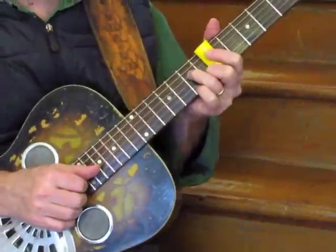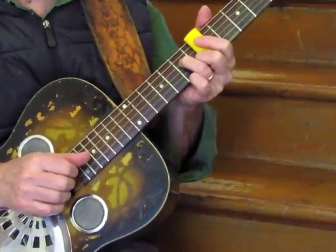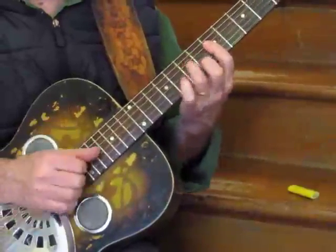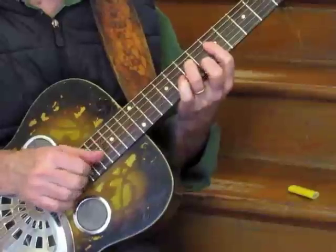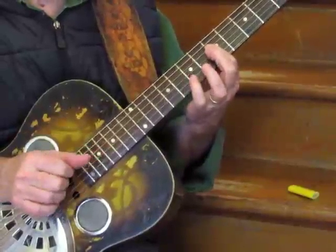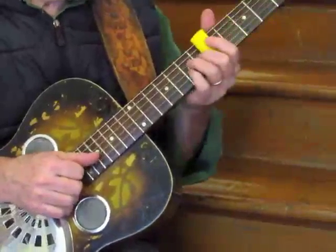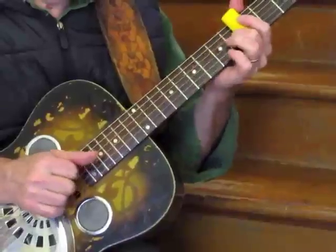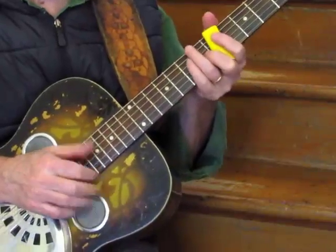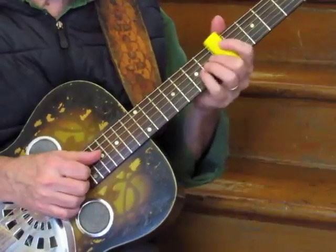Now, if you know about bar chords and half bar chords, you can probably see where this is all going. We're really doing the same thing as you do when you play a bar or half bar chord, except we're doing it with this slide. Like that. And so, if you know bar chords, this is easy peasy — it should all fall into place.